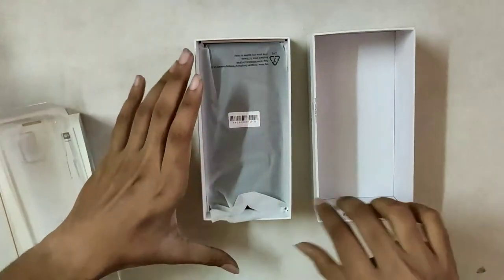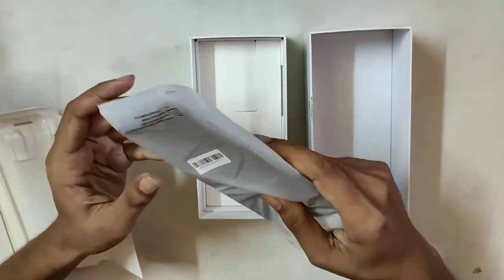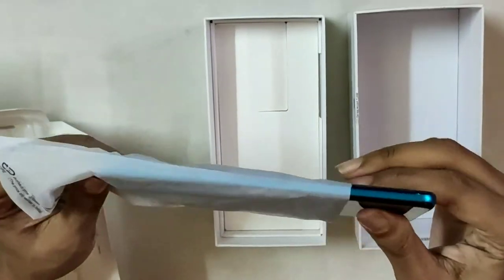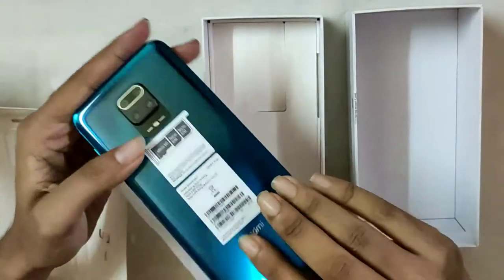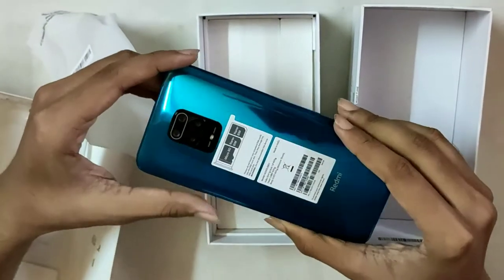This is the side camera. This is the phone — look at the phone, look at the camera. First of all, the phone is unboxed: Redmi Note 9 Pro Max.